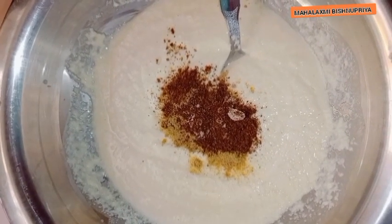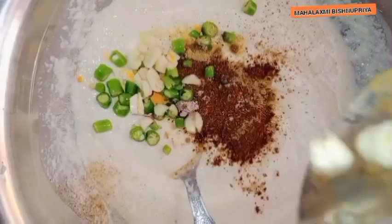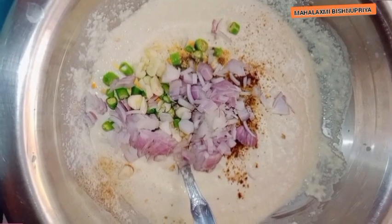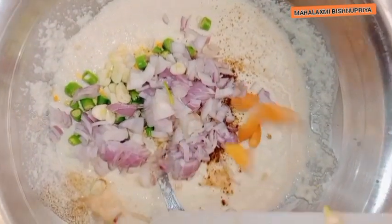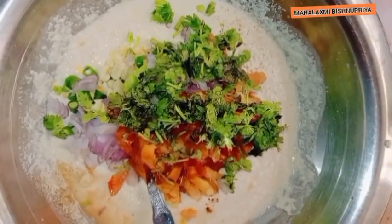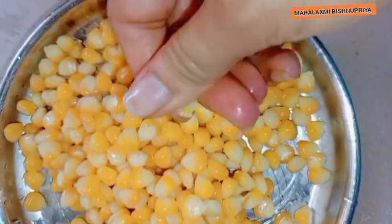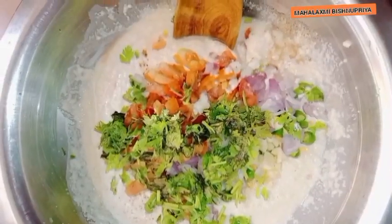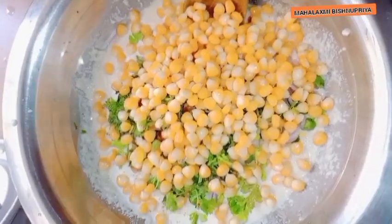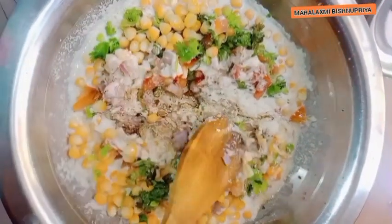Cut dhania patta (coriander leaves) and piyaz (onion). Add 1/3 chamach dhania powder. Add fresh and sweet green lemon.